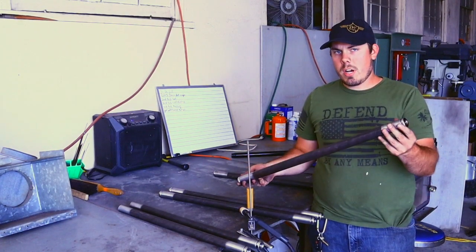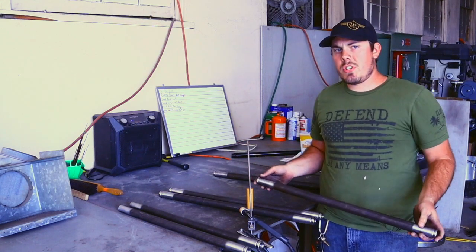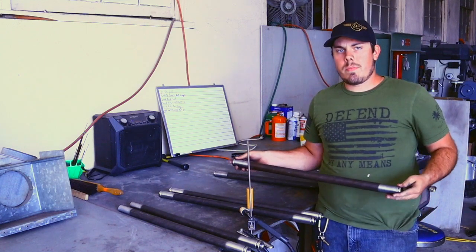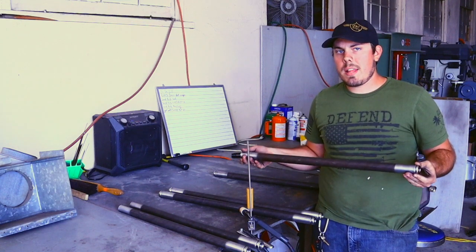Alright guys, after you've got it all cut out, you're going to put your bongs on the end and measure to make sure you got the correct measurements. I actually got the correct measurements and didn't have to cut them at all — they're perfect and ready to weld. The next step is we're going to go ahead and tack weld them all together.